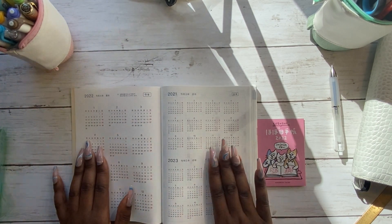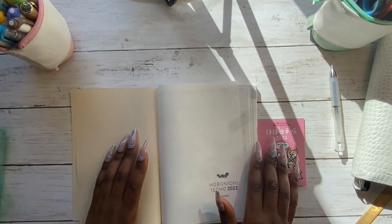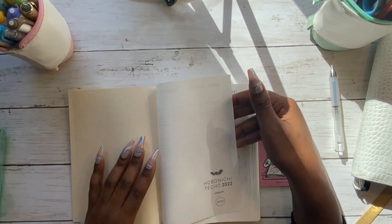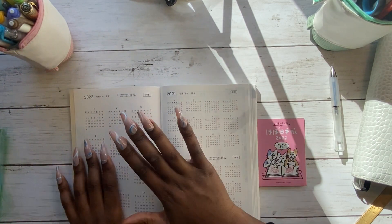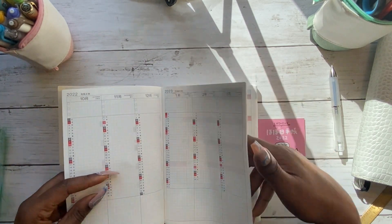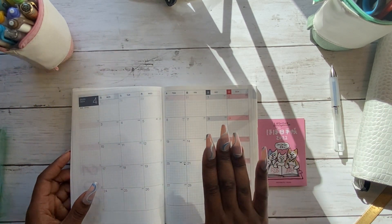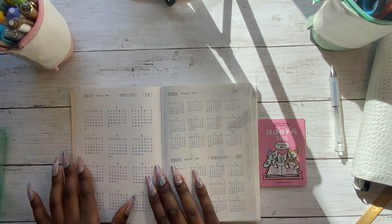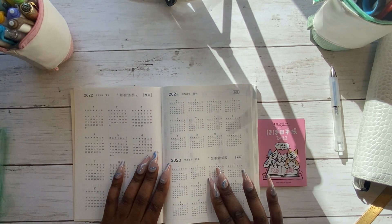I'll just do a quick flip through of the new planner. The first page is blank. Hobonichi uses Tomo River paper, which is very thin and allows the planner to hold enough pages for a yearly overview, a Gantt chart page, monthly pages, weekly and daily — a whole 365 pages for each and every day, which is fantastic. Looking at the year overview, you get all of 2022, the previous year 2021, and next year 2023.